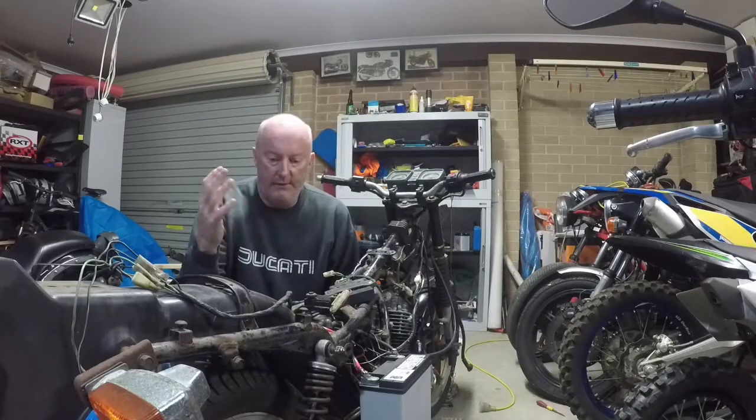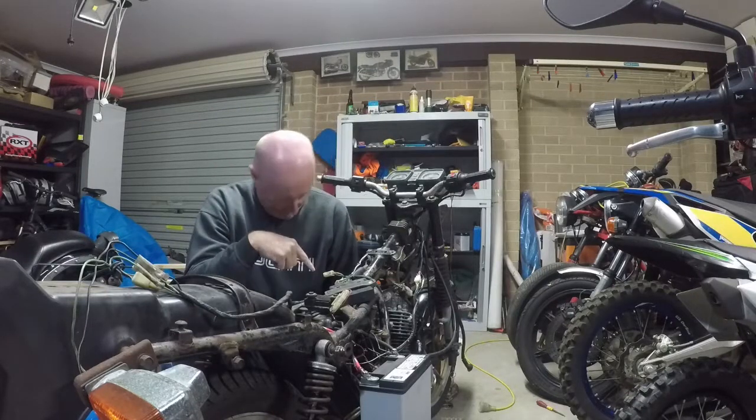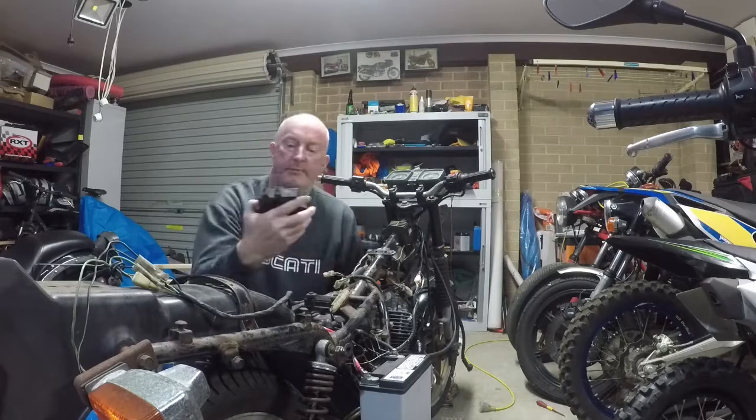Hey everyone, how's it going? So in my last video I was trying to get some spark to this motor and it turns out it was missing the CDI.